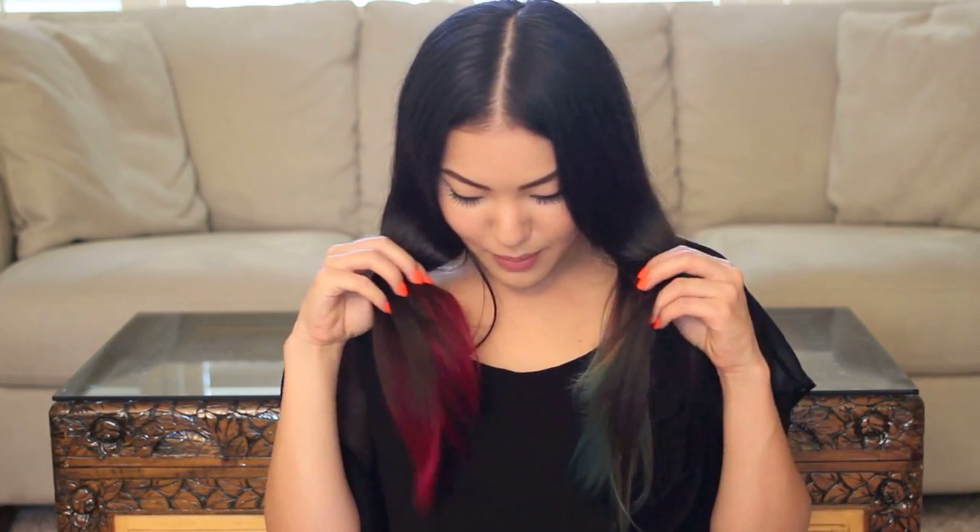Hey y'all, I'm Stephanie and welcome to my channel. A few of you have asked me how I dye the tips of my hair, so I thought I might as well do a tutorial on it. And this time I actually dyed my hair two different colors, which I've never done before. I think it turned out pretty cool actually.